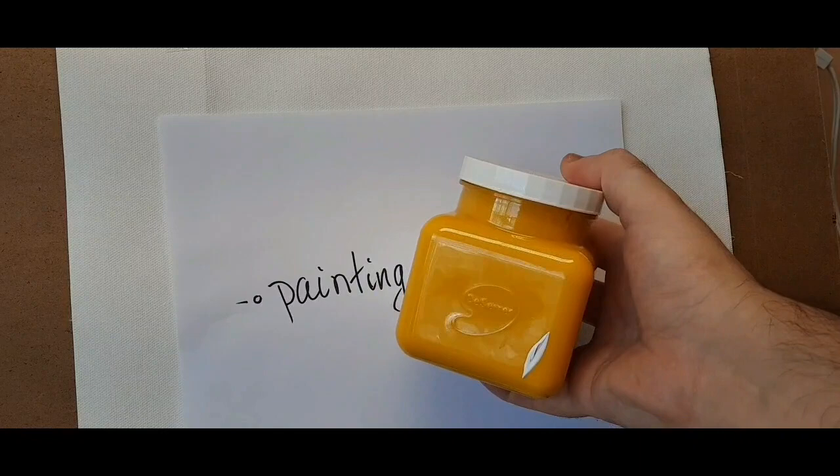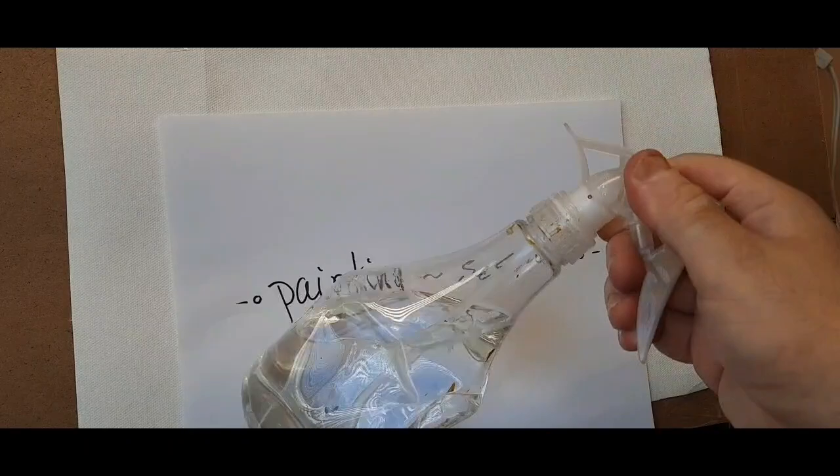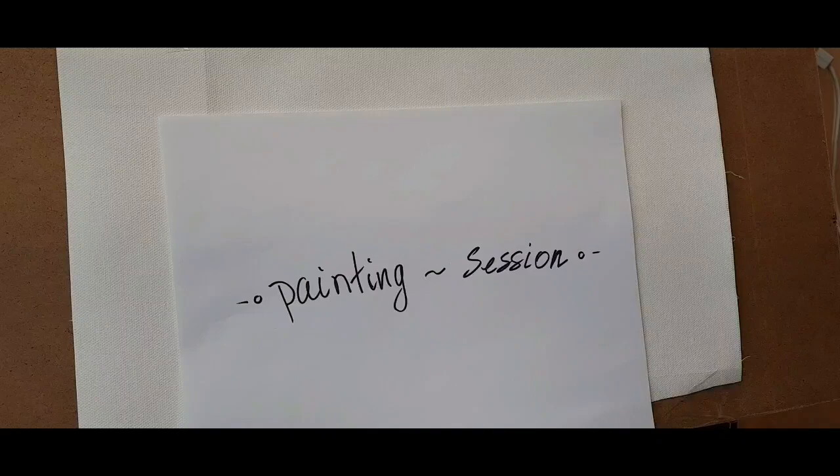Hey guys, here's another painting session with Maxim Grunin at Maxim Grunin Art. It's really nice to be back — it's amazing that people are watching this, it's nice that you're watching this.